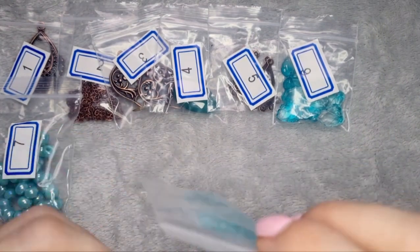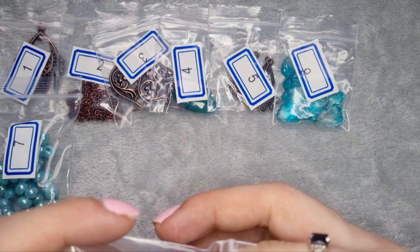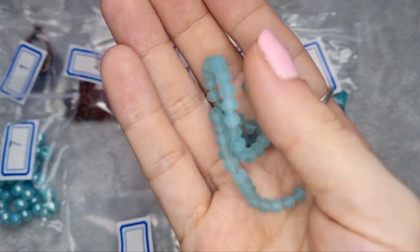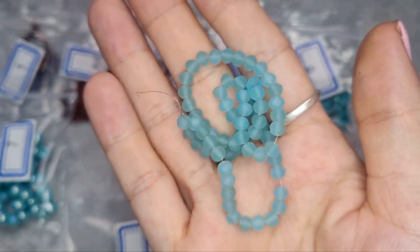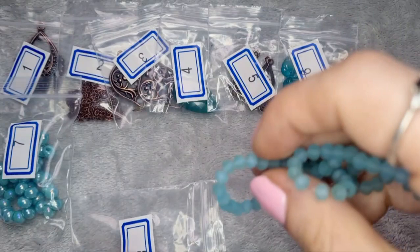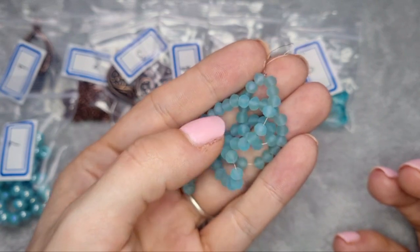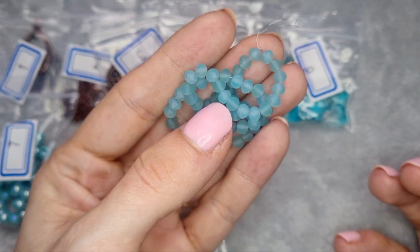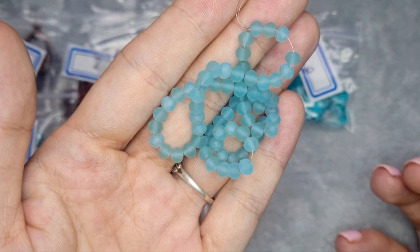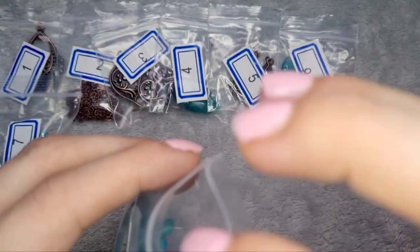Number eight is a seven inch strand of 4 by 3 millimeter crystal rondelle beads in frosted aqua. These are interesting — they're soft and faceted. I'm not sure why you would facet a matte bead since I thought the point of faceting was for sparkle, but they're interesting and I will find something to do with them.